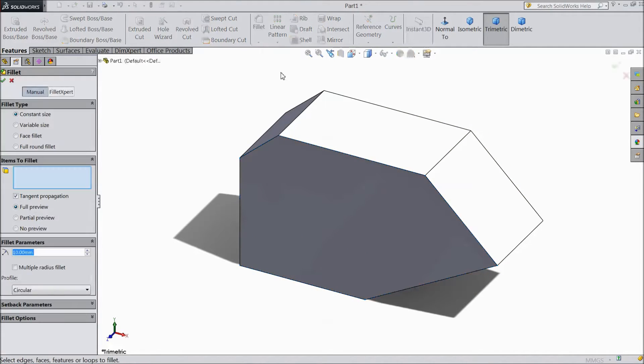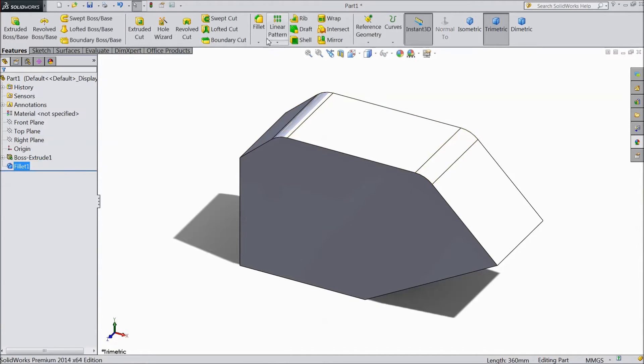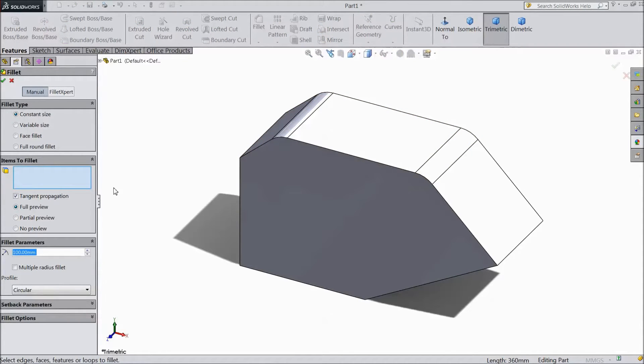Now choose fillet, 100 mm. Select top, okay. Now again choose fillet, choose 15 mm. Select this face and select this face. Click okay.